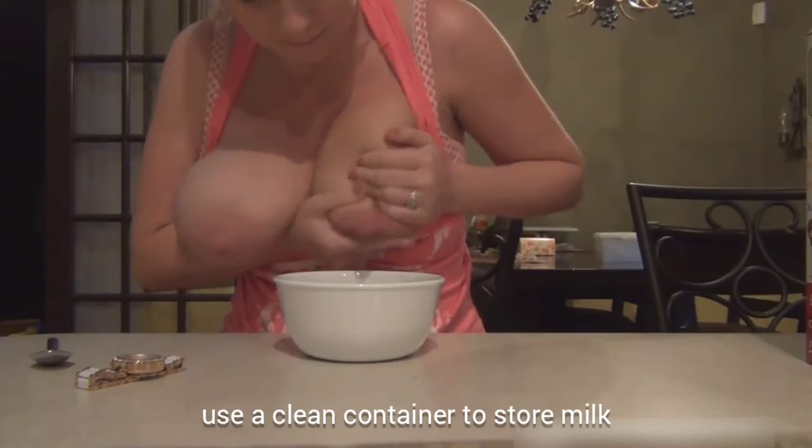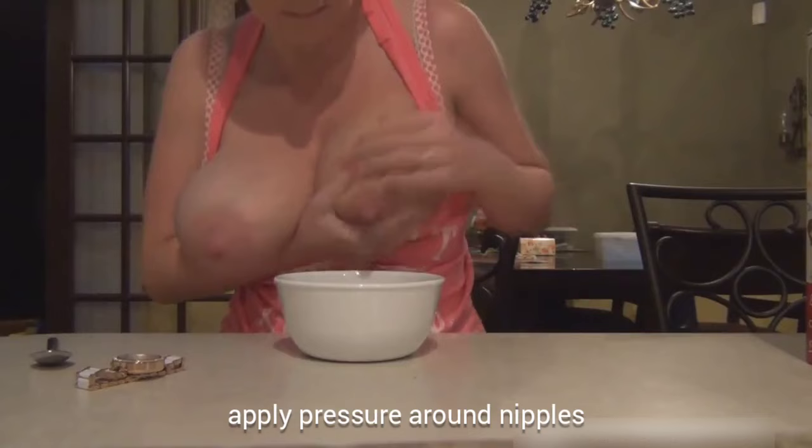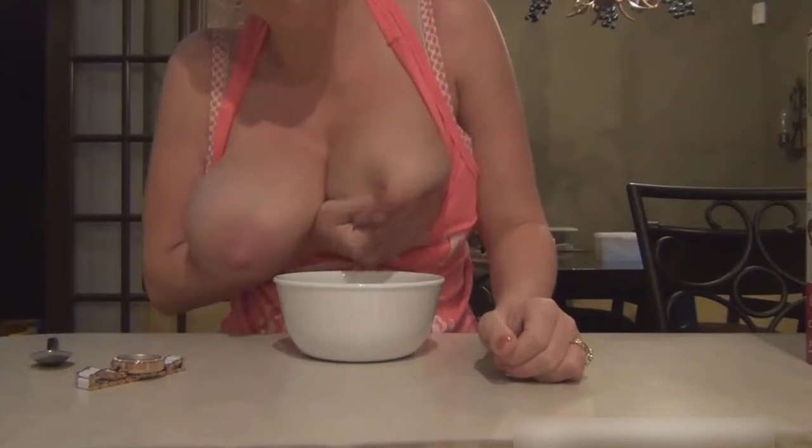Relax and get comfortable. Your milk will flow more easily if you are warm and comfortable. Privacy can help. Try the breathing exercises you learned for use during labor, and visualize flowing milk.